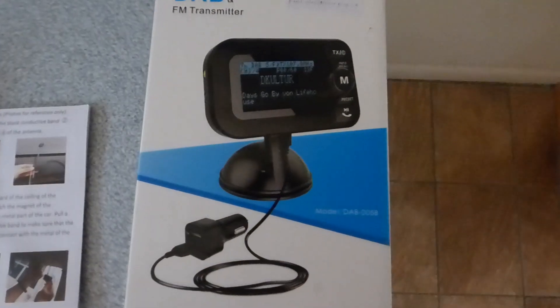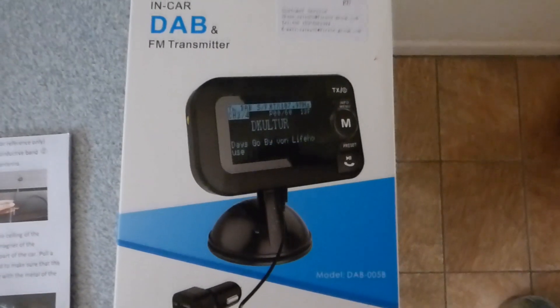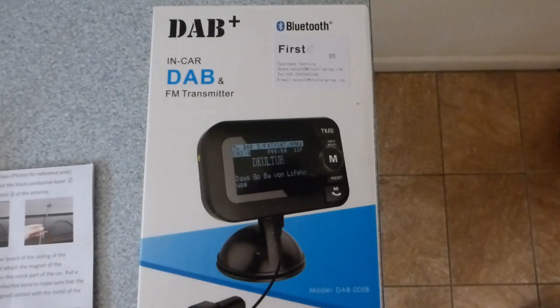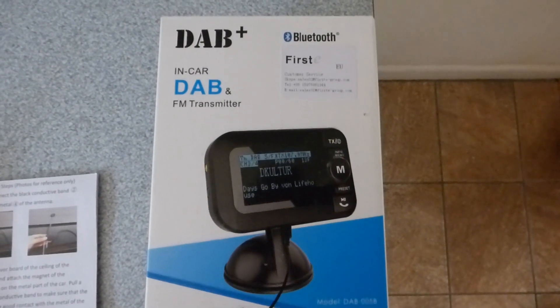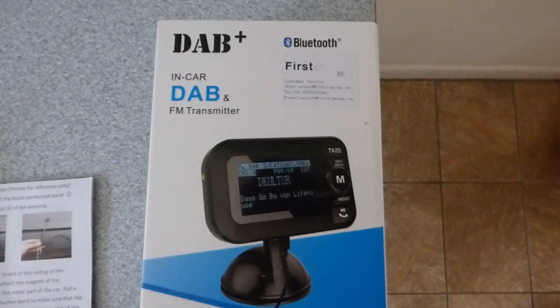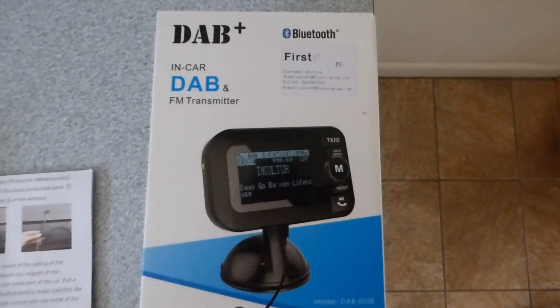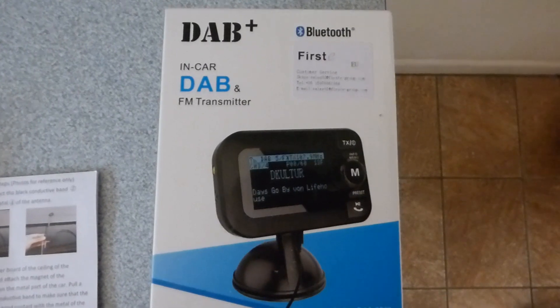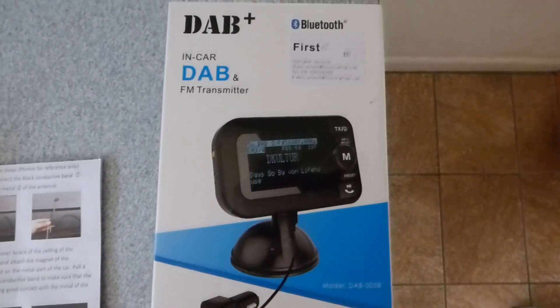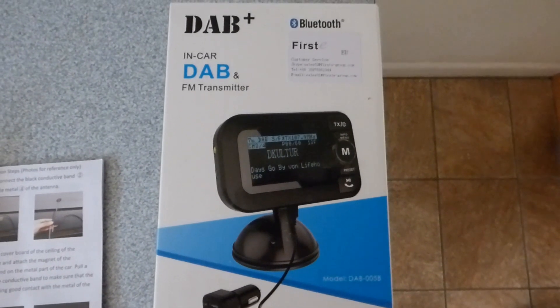Here we have the item. I've taken it out of the box and actually fitted it to the car already. I've wired it loosely — the wires aren't folded away or anything — because I'm not actually keeping this car, so I didn't want to hard-wire it in nicely. I'm just doing it to show you the wires and where they're running.